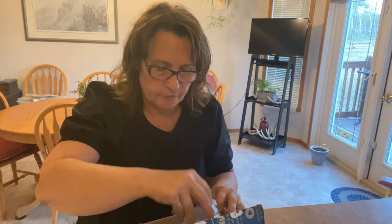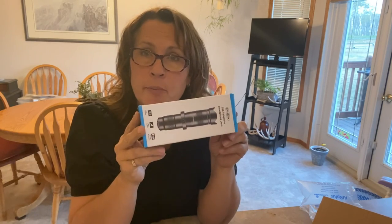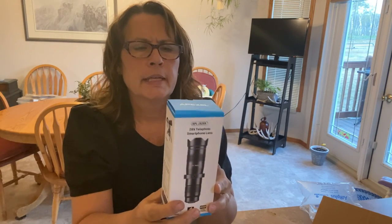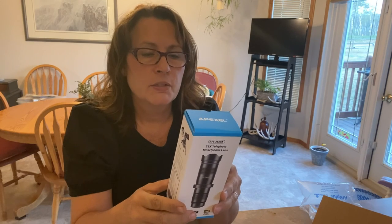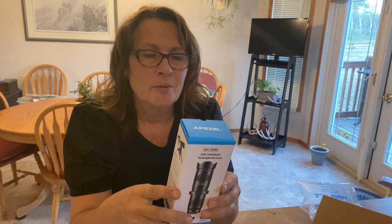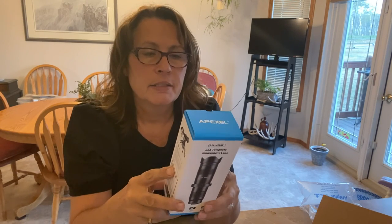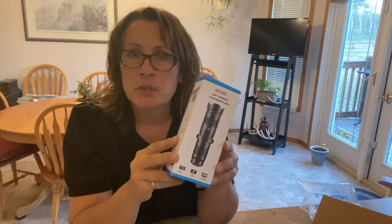My reason for purchasing this is because I think it will help enhance my videos for my channel. It's a small lightweight telephoto lens that you can attach to your iPhone, and I thought while I'm out in the garden with lots of birds and hummingbirds buzzing around, it would be so nice to zoom in on some of this wildlife and use it in my videos.